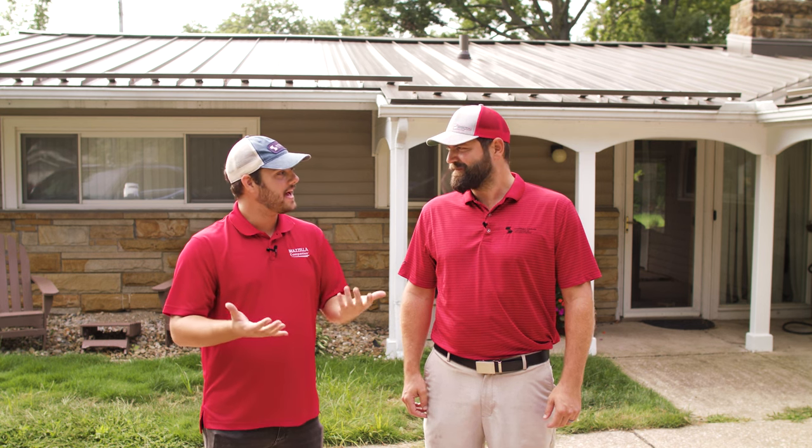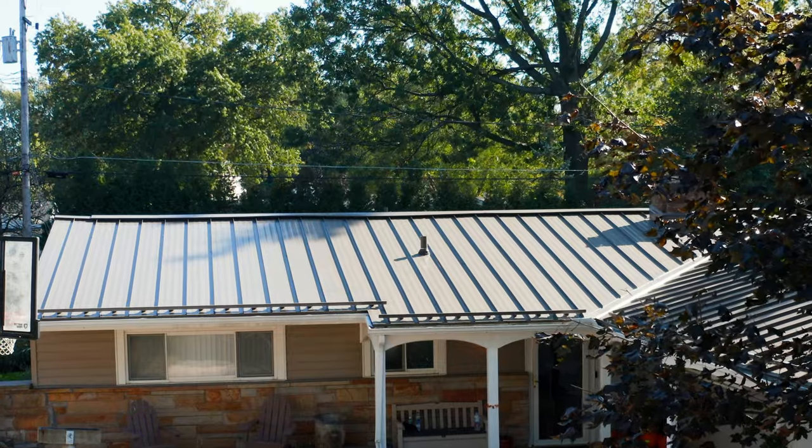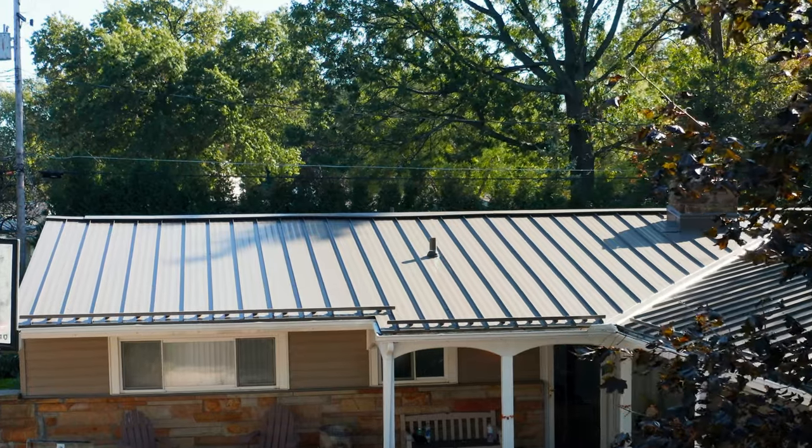We're back at Adam Mazzella's house. Adam, thanks for letting us back here. We're going to clean your metal roof today — you've been here for a couple of years with this brand new metal roof.